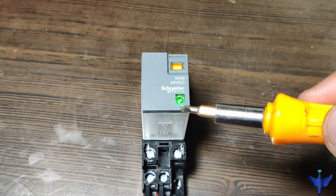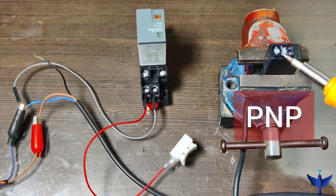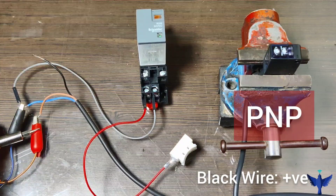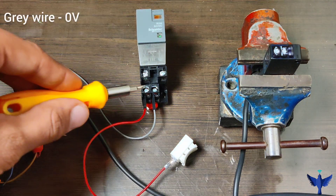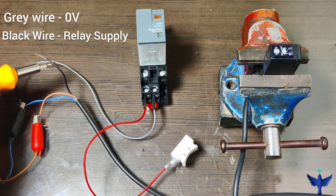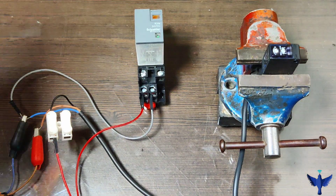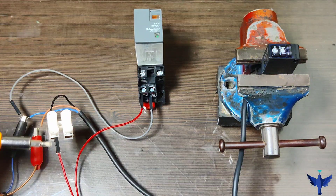Now I will show you how we can connect a sensor to a relay. This sensor is a PNP type sensor, and the output of a PNP type sensor is a positive voltage in reference to ground. What we have done is directly connected the gray wire to the negative voltage of 24V DC, and the black wire — which is the output of the sensor — is connected to one end of the relay. The connection will be complete when a target comes within the range of the sensor. Here is our sensor, wired accordingly.